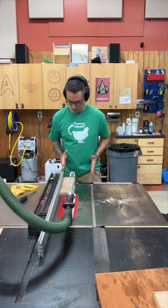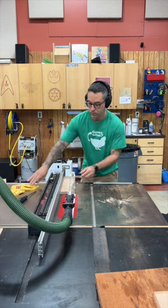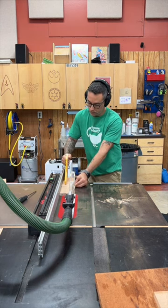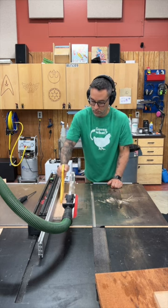Number five: don't stand in the line of fire. Try to make a habit of standing slightly to the side and out of the way. In the event of a kickback, it's nice to know that your table saw won't be using your junk for target practice. Safe cutting!